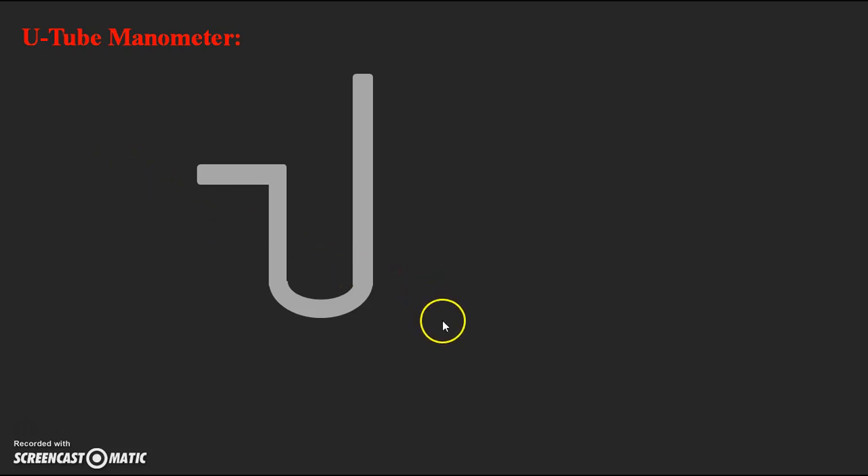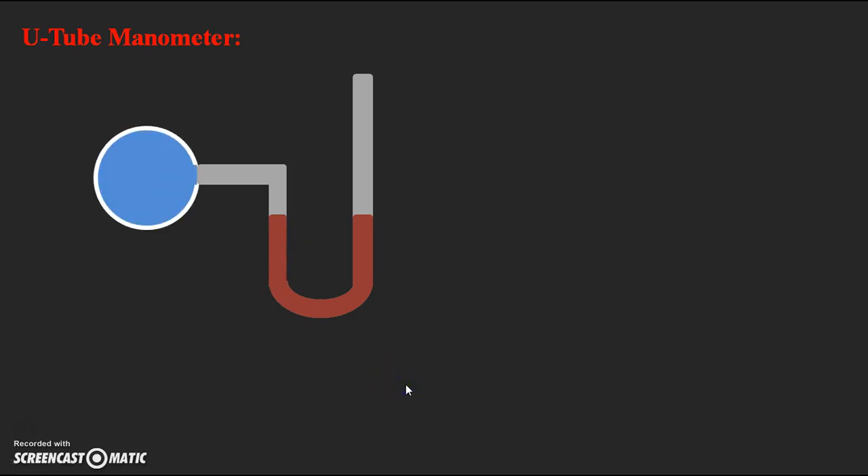This U-tube Manometer consists of a heavy liquid, which we can consider as mercury. This liquid should be heavier than the liquid for which we need to find out the pressure. Basically the application of the manometer is to find the pressure. The liquid for which we find pressure should be lighter than the liquid present in the U-tube Manometer — mercury is taken as the heavy liquid. This U-tube Manometer is connected to a pipe at the point where we need to find out the pressure inside the pipe.